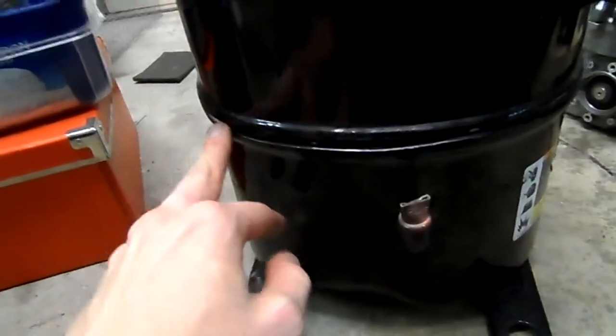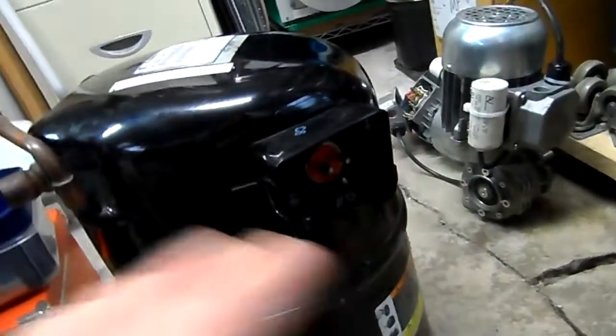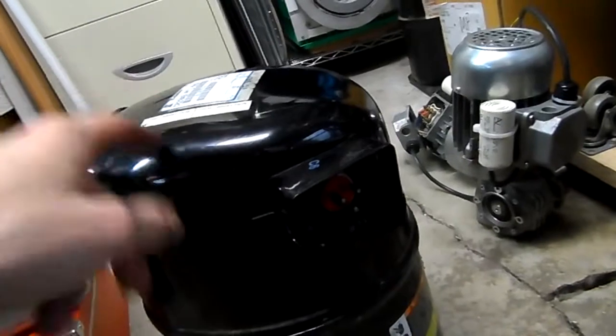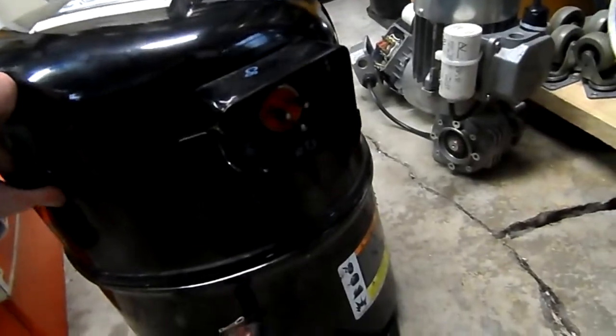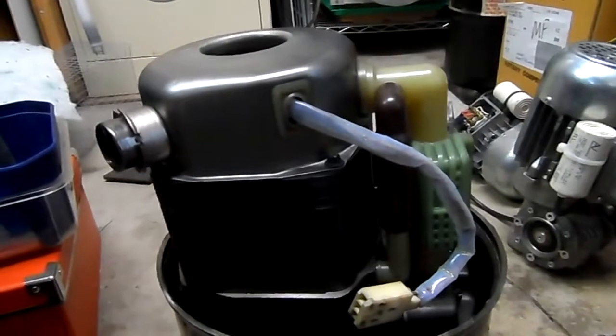I've already cut around the seam on an angle grinder — haven't cut all the way through, just to the first thickness so you can take the top off. Also loosened a few things up, disconnected the power inside, did that a couple of days ago, and also cut the discharge line. So we'll lift the top cover off — it's fairly fixed steel, quite heavy. We'll put that aside and here's the pump assembly and the motor.